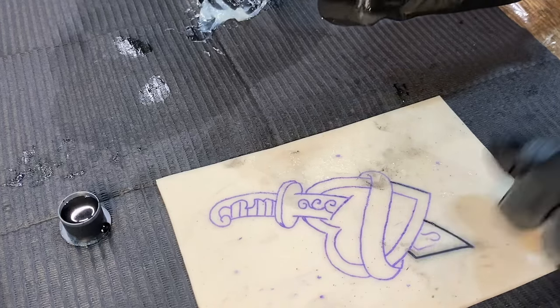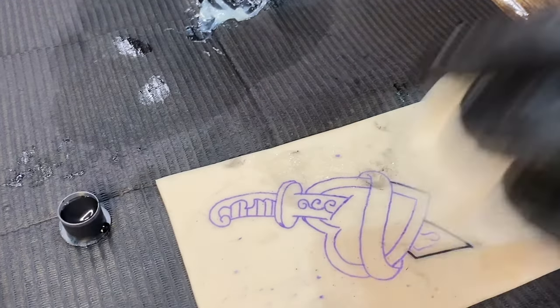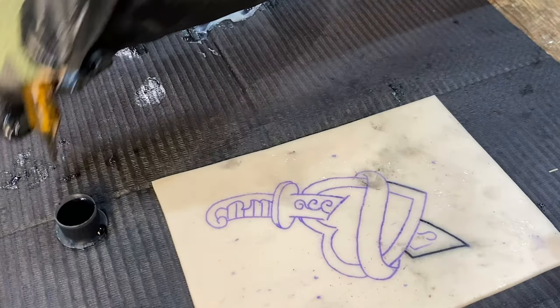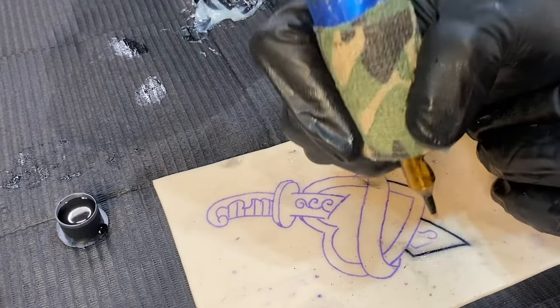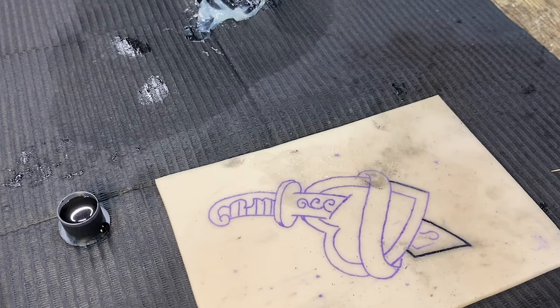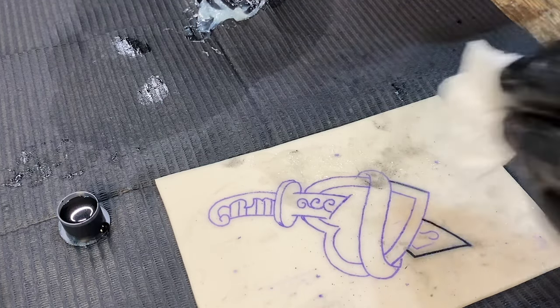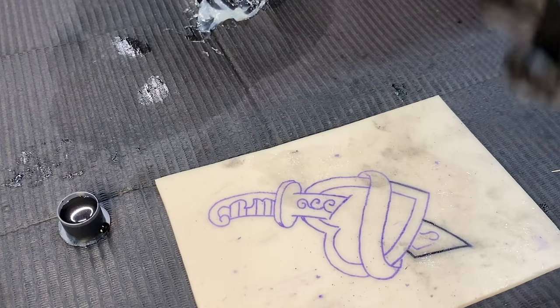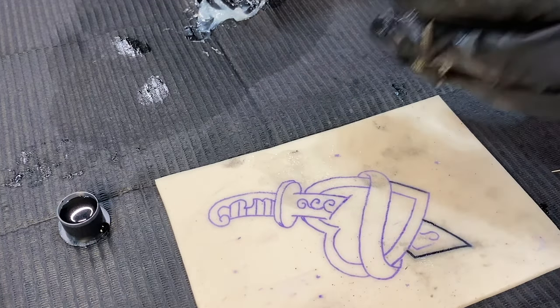I have my hand speed locked in to about a six voltage right here. This does come with trial and error because depending on how fast your hand speed is relative to how fast your machine is running, it will change the way that you tattoo. The different styles that you tattoo will change dramatically depending on what you're doing.